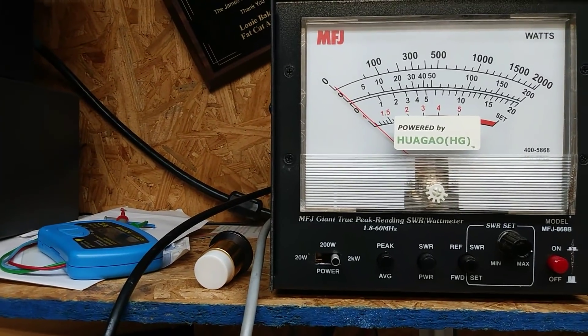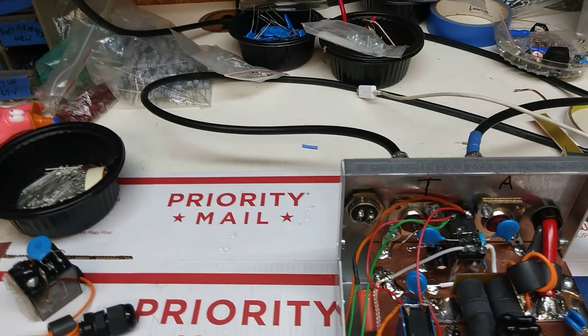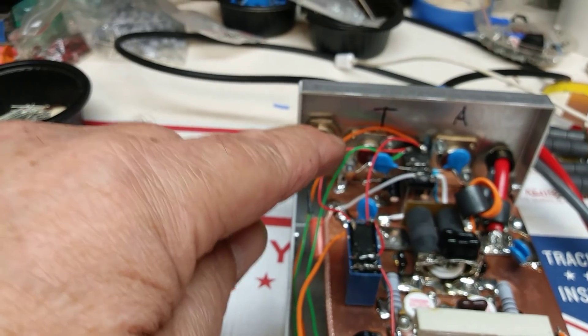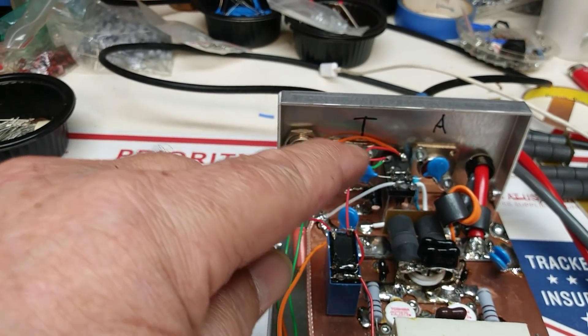I took them out and checked them, even put them into the field checker just to be sure. Anyway, that's it. We got some TNA going on here — I don't know who wrote that on there, but I like TNA.